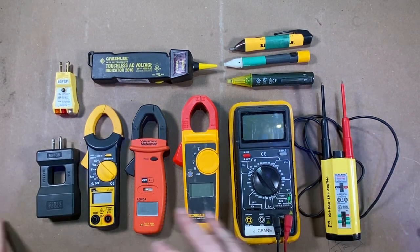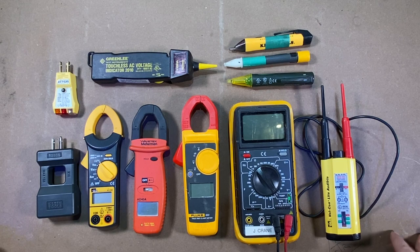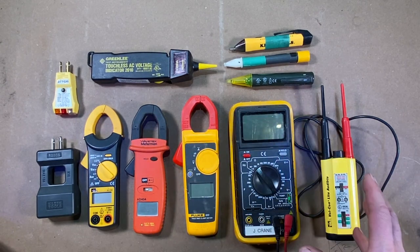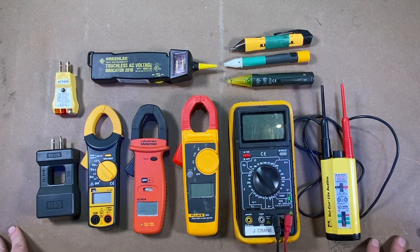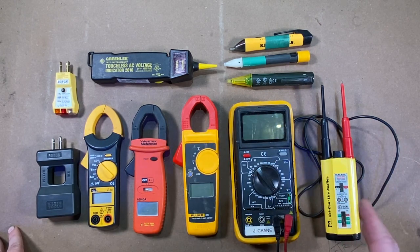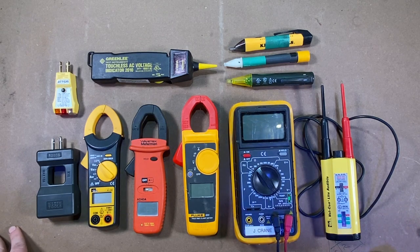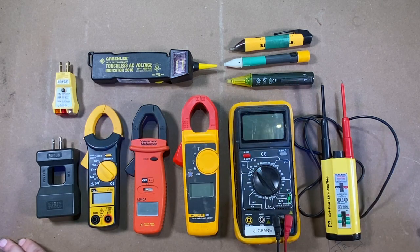Electrical testers can be a big topic, and there are so many different kinds on the market with different people using different ones. This is the collection I have and use in my shop or tool bag. It doesn't seem like there's one tester that does it all — nor do you want one that does it all. It seems best to have a variety.